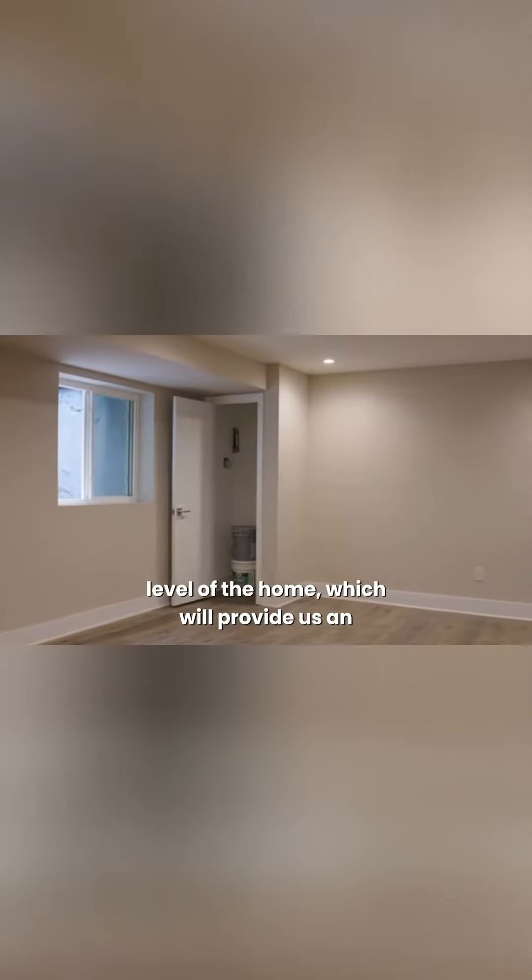We're at the basement level of the home, which will provide us an opportunity to inspect the foundation. Foundations are one of the most common compromised areas of the home and introduce water into the finished wall system.